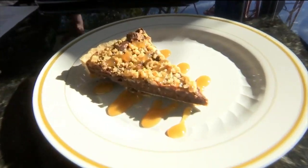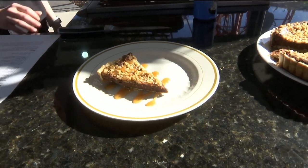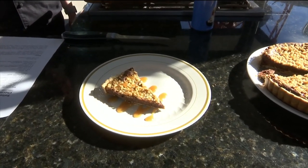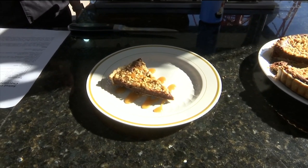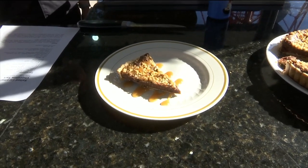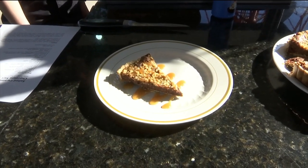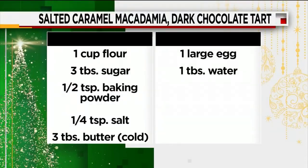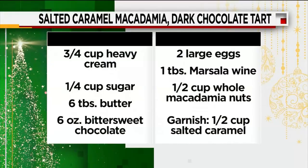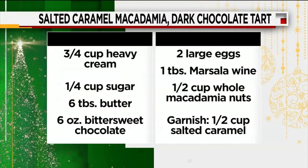Our salted caramel macadamia nut and dark chocolate tart. And as always, you get one bite — chef Freddy Rhodes is going to have to report back to me, but it looks darn good from my end. Chef, thank you for coming on, we appreciate it. And of course, we're going to post that recipe on our website, newsforjacks.com — just look in the morning show section. Hopefully you and your family can give it a try and whip it up.